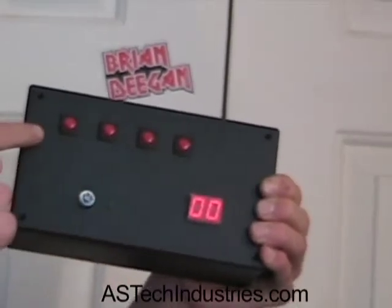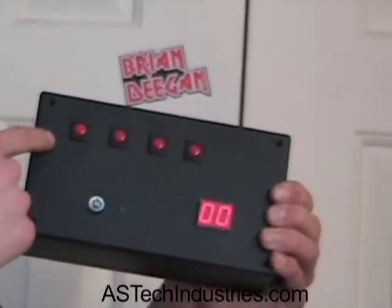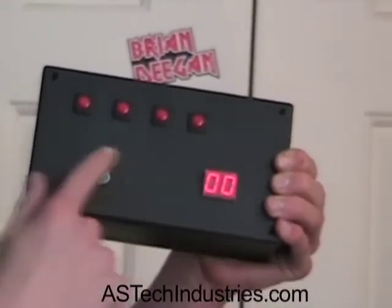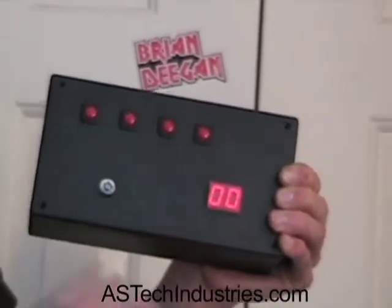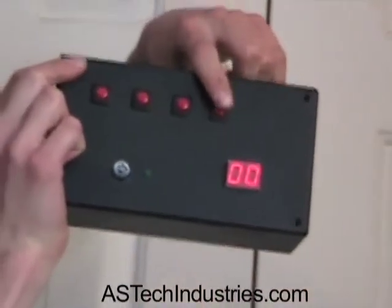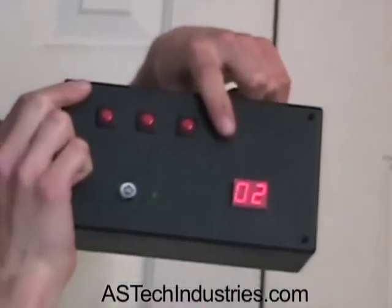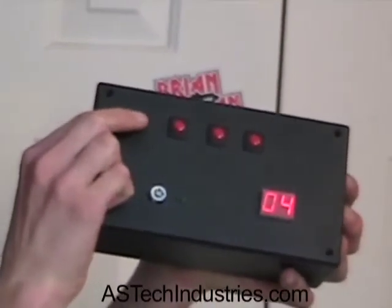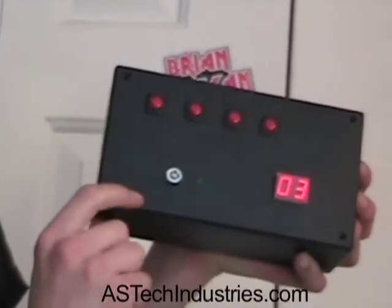Now I've just set the four-button disarm code. That's what you're going to have to use to disarm the unit, otherwise the unit will go off. Now it's asking how long you want to set the unit for, so you just set how many minutes you want. The right button will increment in minutes and the left button will decrement in minutes. I'll set it for three minutes.